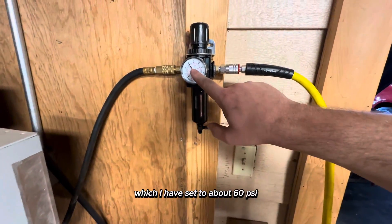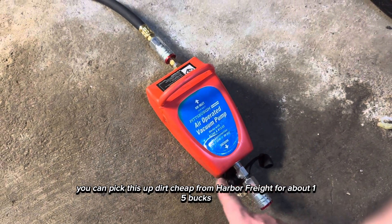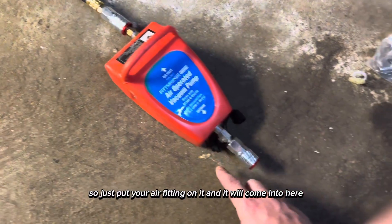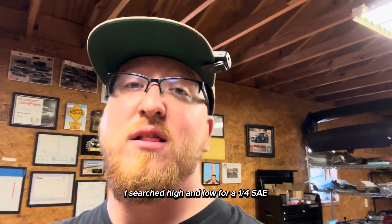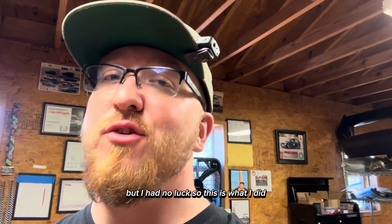I do have a big air compressor running over to a regulator set to about 60 psi, and it comes down to this Venturi vacuum pump. You can pick this up dirt cheap from Harbor Freight for about 15 bucks. This side is 1/4 MPT so just put your air fitting on it. Now this other side was 1/4 SAE, and I searched high and low for a 1/4 SAE female to 1/4 MPT male fitting but had no luck.